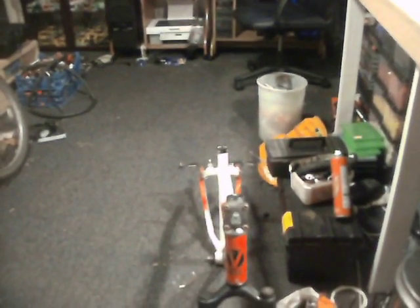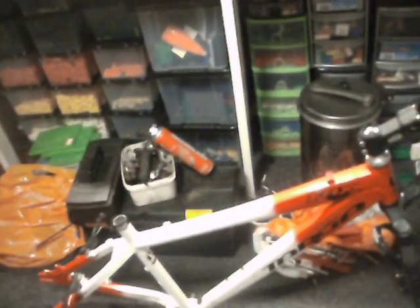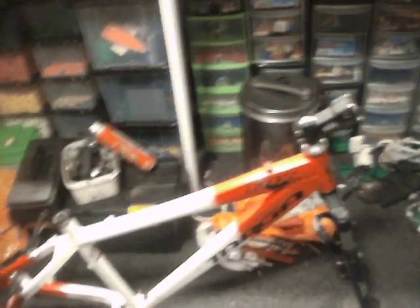So tomorrow — or later, when I get up — once I've sorted this one out and sorted the Saracen out, I can come back up here and get this one done. This one shouldn't take long at all. It's just a matter of throwing two wheels in and the crank on. Obviously I've got to put the single speed on it.